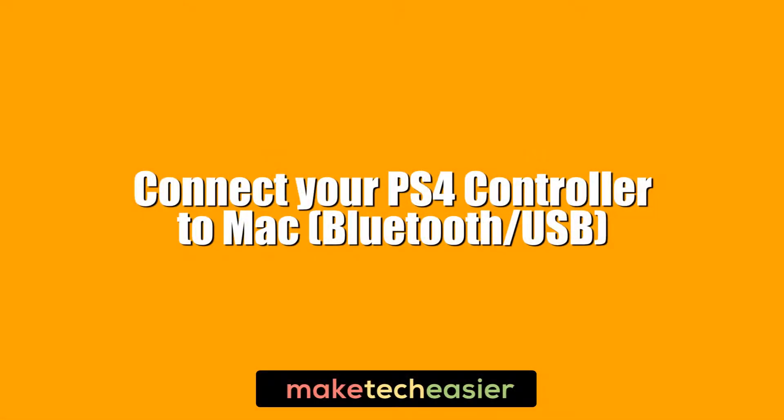Of all the combinations of hooking up gamepads to different computers, the combo of a PS4 controller with the Mac is one of the easiest to set up. You shouldn't even have to download any extra drivers. Here's how you connect your PS4 controller to Mac via both Bluetooth and wired.